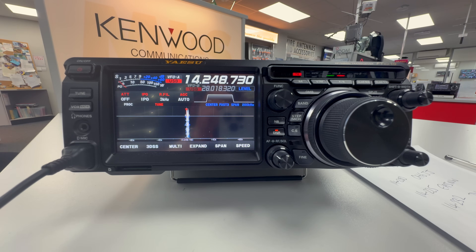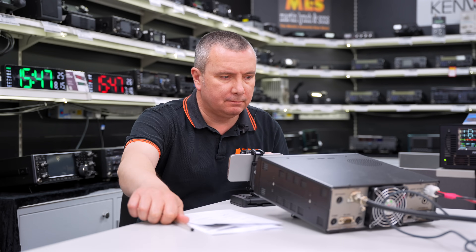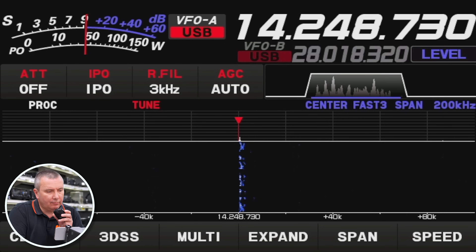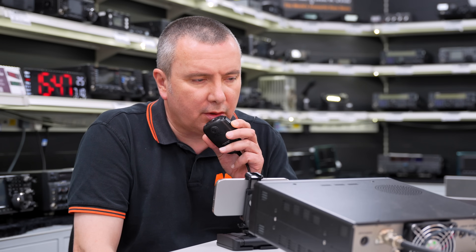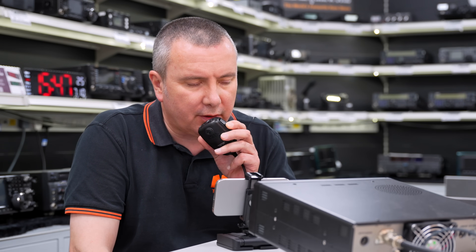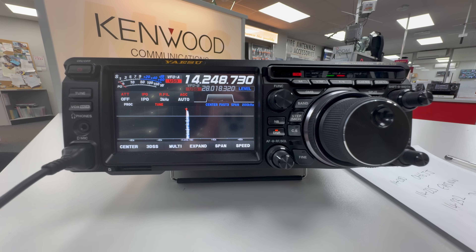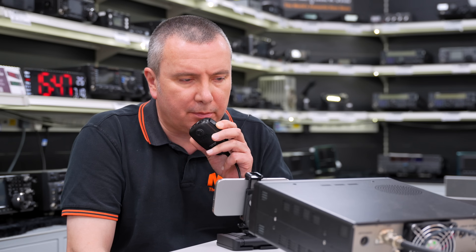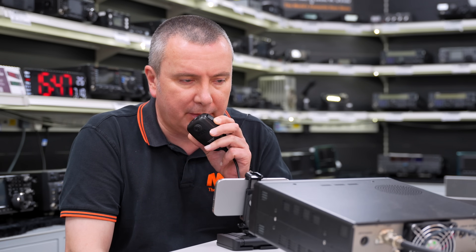Golf 2, Mike Lima — G2ML. Golf 2, Mike Lima, good afternoon. 5 and 9, you're near Berlin. 5 and 9, operator Tina. Thank you very much Tina. My name here is Richard and you are also a 5 and 9 on your last over. Here I am receiving you on the Yaesu FTDX10 and also an NFED halfwave antenna approximately 20 metres long. Back to you Tina, from Golf 2, Mike Lima.